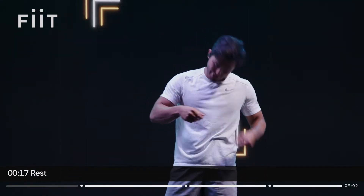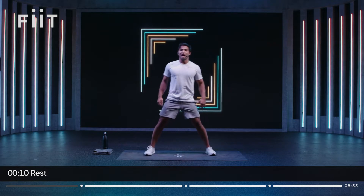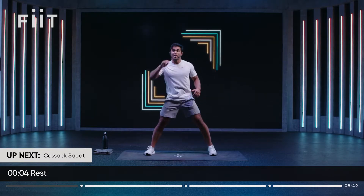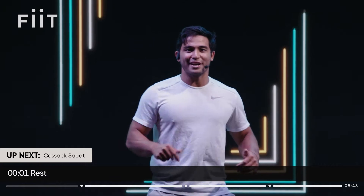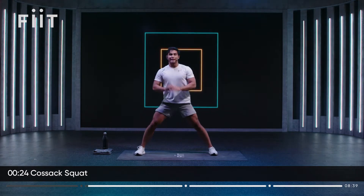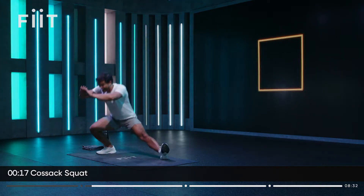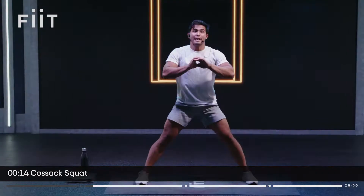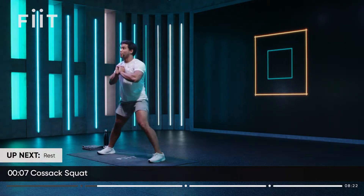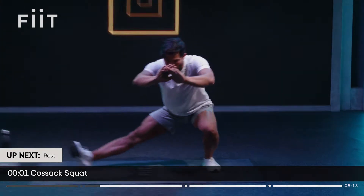We're going to go into our first section — it is a technical phase. If you do have a fit device, reps are not tracked here, only in the challenge. First exercise — you know what it is: wide stance, we're going back to that Cossack squat. We're on one side, trying to seek range of motion as the set progresses. Hips back, chest forward. As runners, you forget to work that lateral plane — side to side. Here we are working it, getting muscles like the glute med, which is so important for knee health.